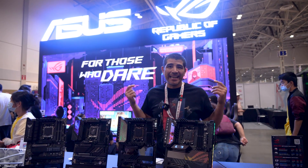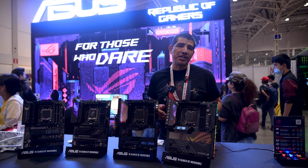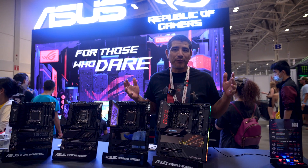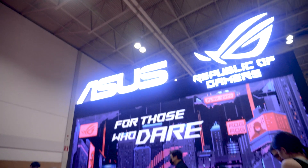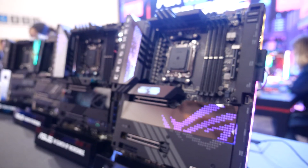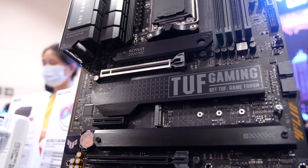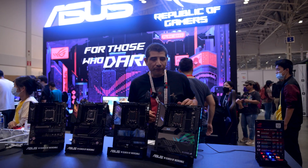Hey everybody, it's JJ. We're here at CES 2022 and we're really excited to talk about the next generation of AMD-based motherboards. If you've been following the hype train that is Zen 4 and AM5, you know that ASUS is going to be bringing four new X670E motherboards — from the ROG Crosshair series to the ROG Strix series to the TUF Gaming series. We're going to give you a deep dive on all of them.